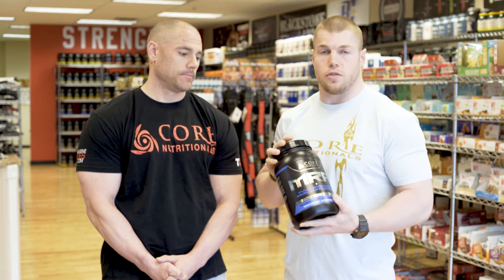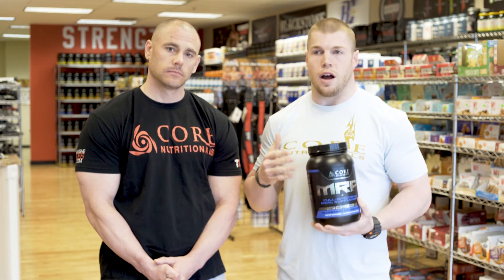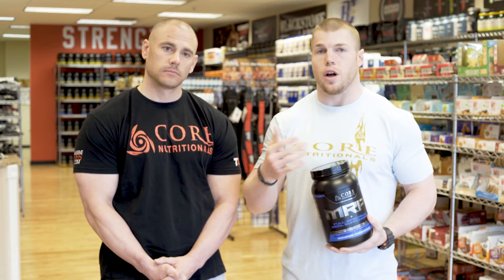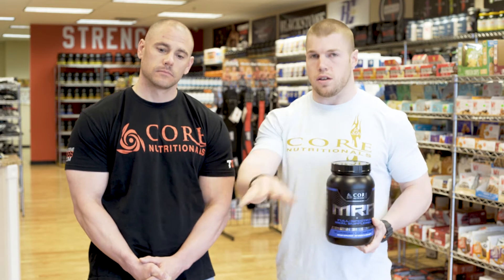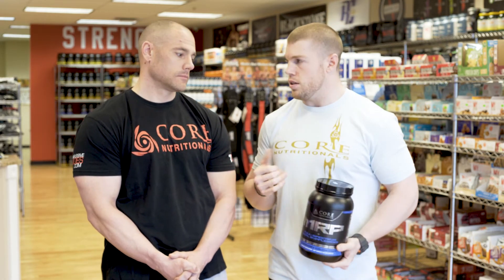We have a lot of people who use this for breakfast, especially commuters in our area who are quick out the door and don't have time to make breakfast. We usually say: drink this on your way to work and you're sustained till snack time or lunch time.